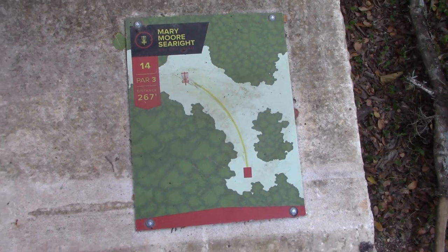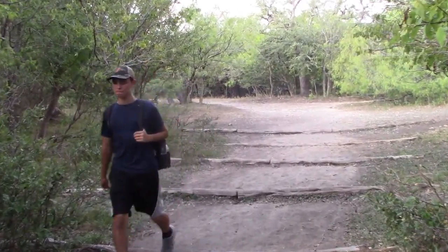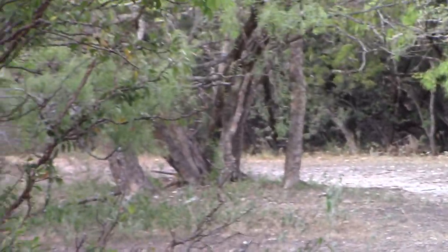Fourteen, par three, 267 feet. Slightly uphill, basket is going to be way, way left — way left.